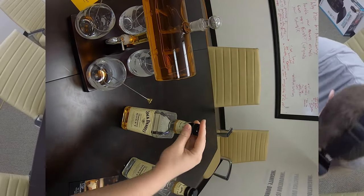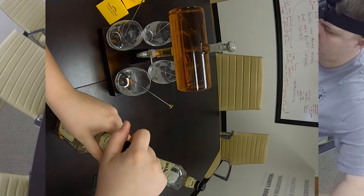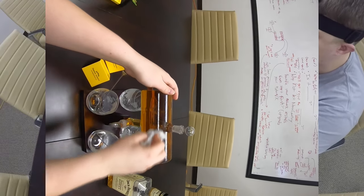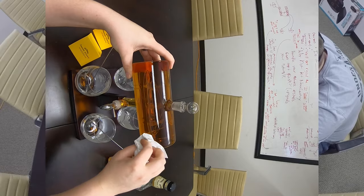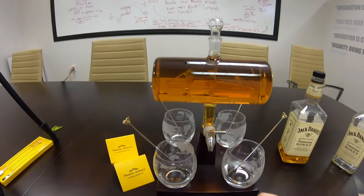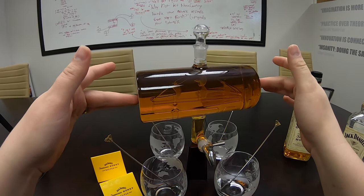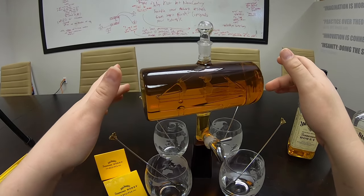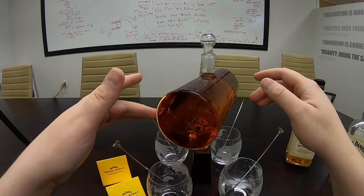So we have a little bit left. And would you look at that — that is gorgeous. Look at that little bubble right there, that's kind of cool. That is awesome.